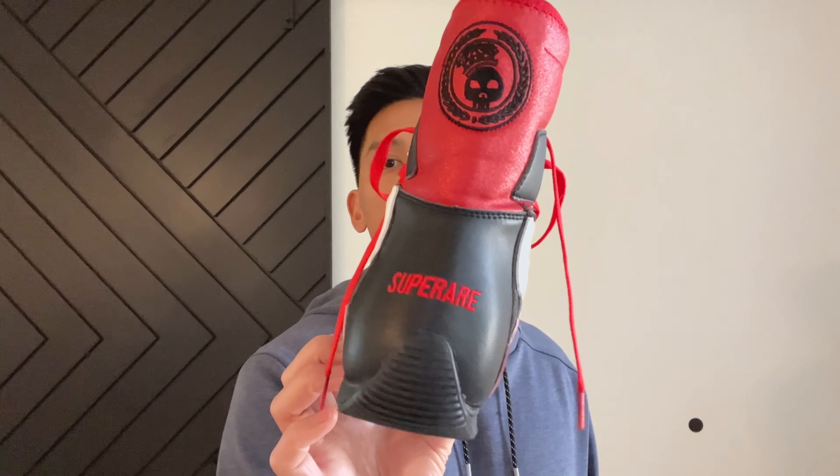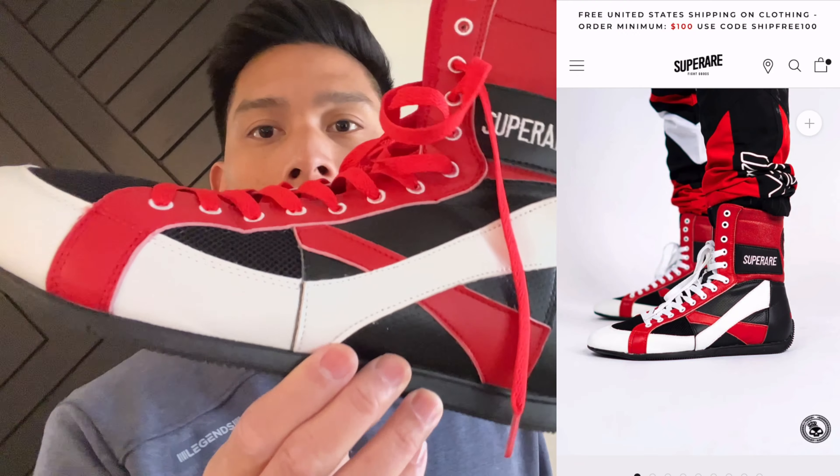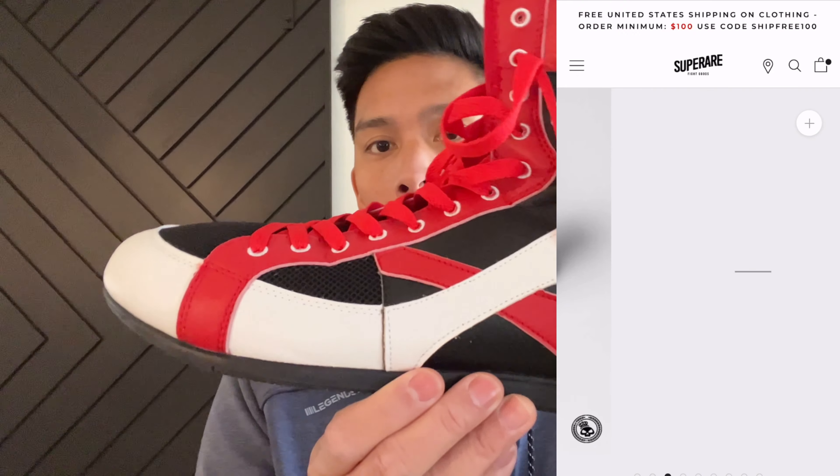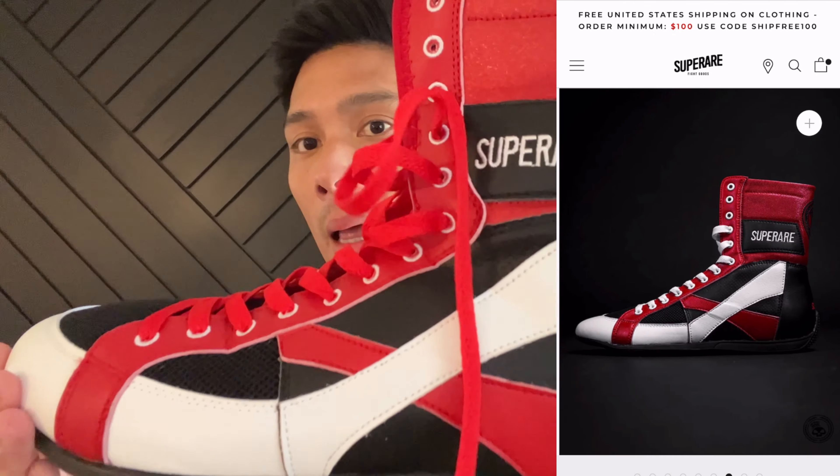Carlo here and today I'm doing a review on the SuperRare SE Boxing Shoes. These retail for $139.95 on SuperRare's website. You can get them in two different colorways, like the red, black, and white like I have here, as well as blue, black, and white.